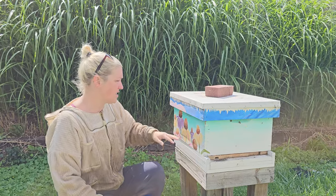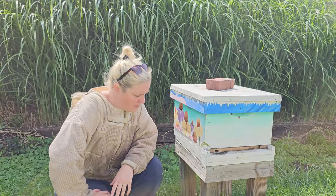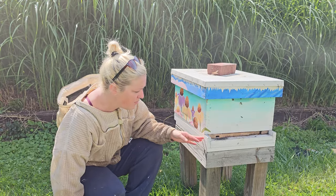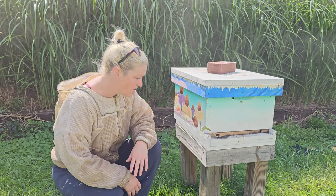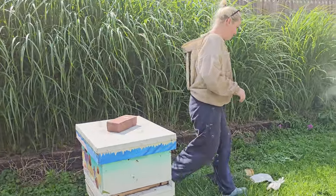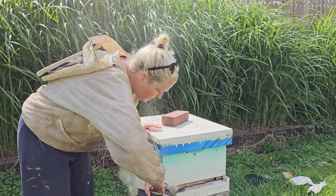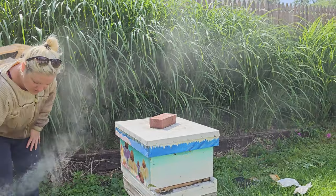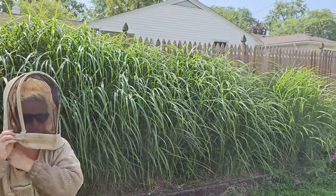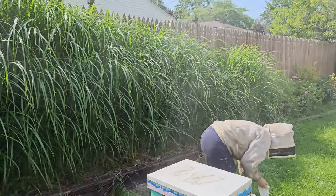I do have my smoker started. We don't tend to use the smoker super often unless needed when hives are very large in summer. This hive is pretty small and tame, but I will demonstrate how to appropriately smoke the hive before we get into it. An excessive amount of smoke is not needed — that's a best practice in general. I'll give the entrance a little smoke, then smoke a little bit underneath the lid once I open up.